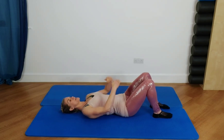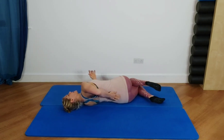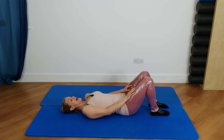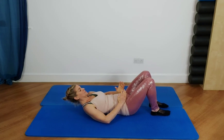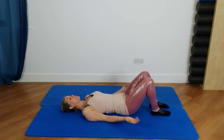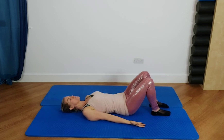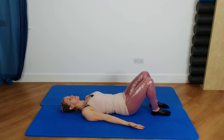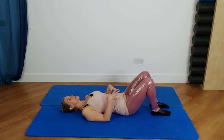Think about your sacrum — the solid knobbly bit towards the top of the bottom — we want that heavy and centered on the mat, with that little lumbar arch, soft ribs, open collarbones. Check your knees are lined up with the bones of the pelvis, give your toes a little wiggle, and feel that lengthening from head to toes. Let your arms relax, or place them on your tummy for proprioceptive feedback. We're going to breathe two more breaths: inhale wide and deep, and as you exhale let the ribs drop and feel that wrapping connection through the rib cage, hip bones, and pelvis.